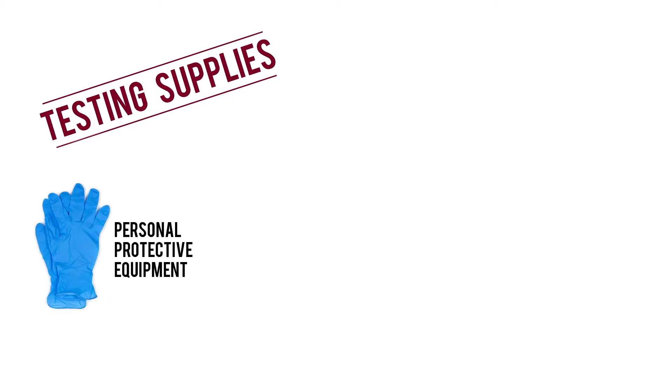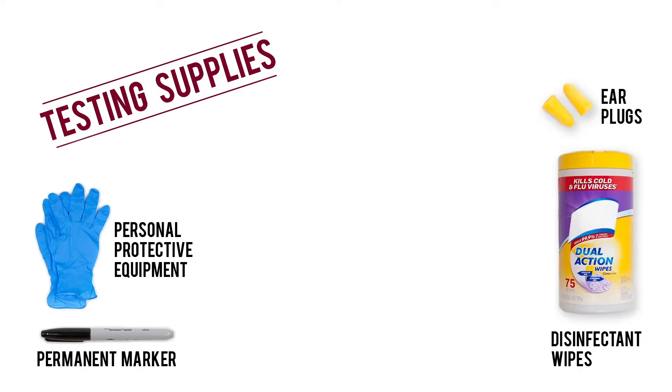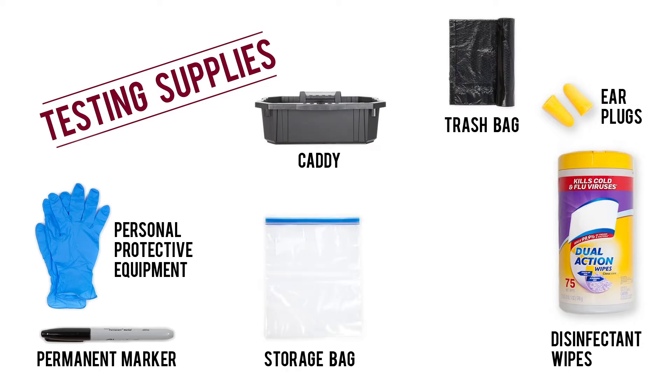For the best chance at a clean sample, make sure you have the following supplies: personal protective equipment, a permanent marker, protective earplugs, disinfectant wipes, and a caddy for equipment.